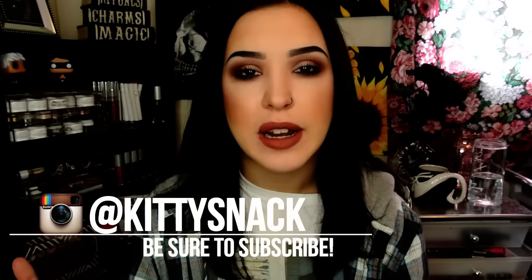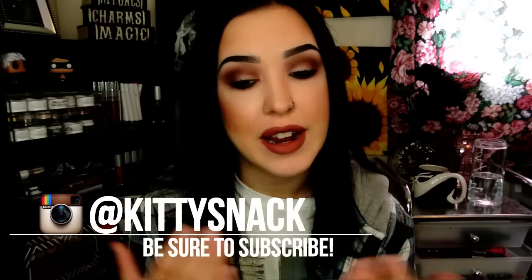Hey guys, so today I have kind of a get ready with me video for this look right here. I wanted to go kind of a 90s grungy theme for my next look in my fall series. I am getting ready for work, so I tried to keep it relatively wearable. It is a dark look, but it is a wearable dark look — kind of grungy, dead girl glam. So if you want to see how I achieve this look, just keep watching.